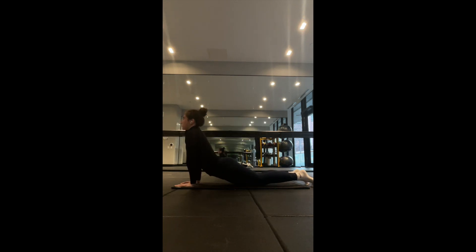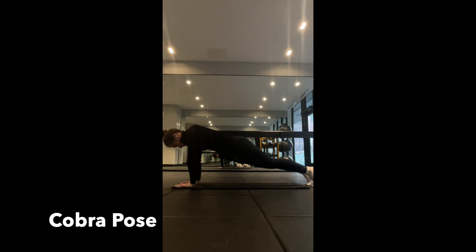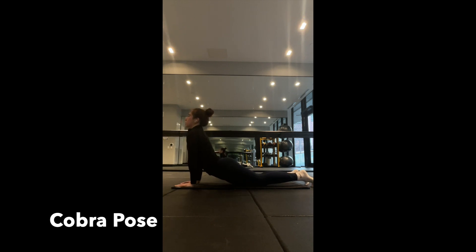Moving on to the cobra pose. We're going to lower ourselves to the ground, keeping our elbows close to our ribs as we lift our chest up. This will allow us to stretch the abdominal muscles and open the chest up. This pose strengthens the back muscles and improves flexibility in the spine as well as relieving tension.